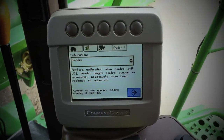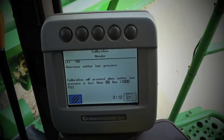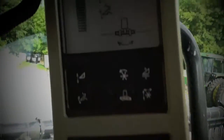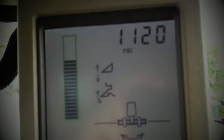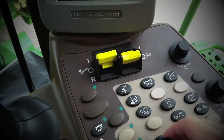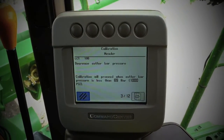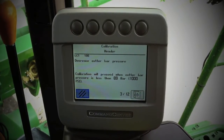Push the checkmark again — it will begin the calibration. This says to decrease the cutter bar pressure below 1000 PSI. Push the header button, and then rotate the selector knob until the pressure falls beneath that 1000 PSI.